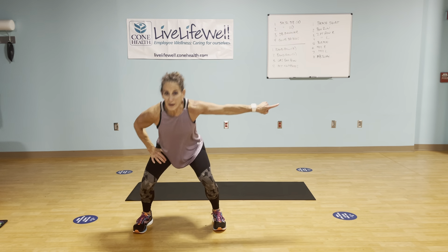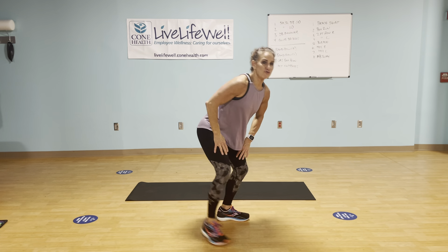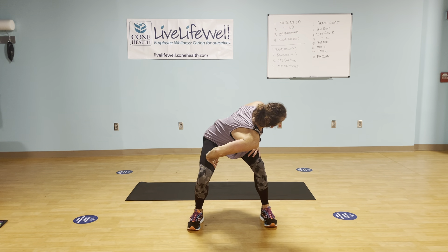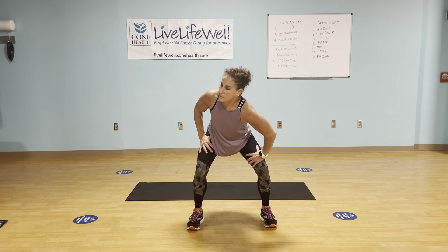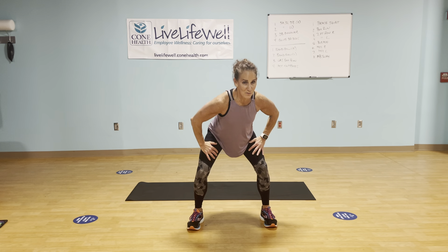Toes forward, bottom down, chest up. Three more, two more. Take it to the right and hold it — you're at about 45 degrees. Think shoulders to hips. Drop that right shoulder, over two, and lift. Left side, drop two. Think about your rotation. Look over that opposite shoulder. Two more each side. One more on the right — rotate. One more left.